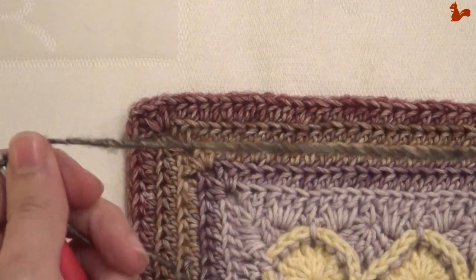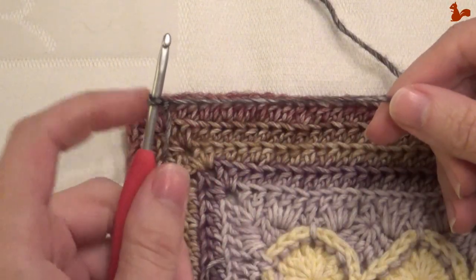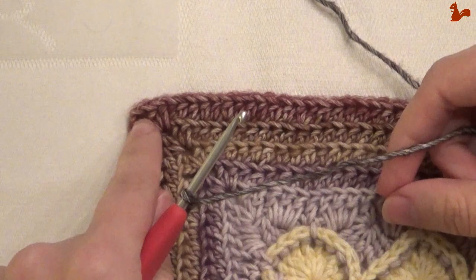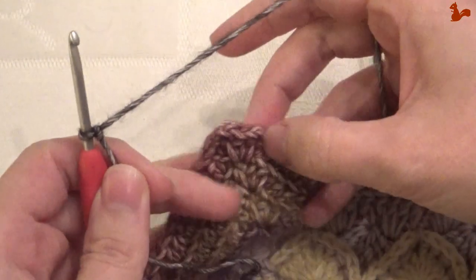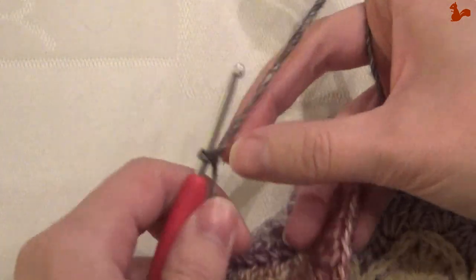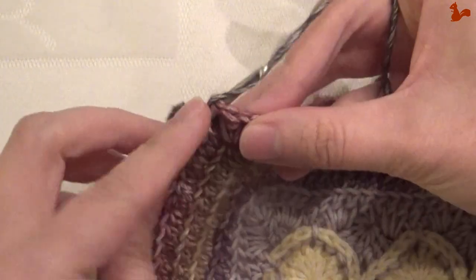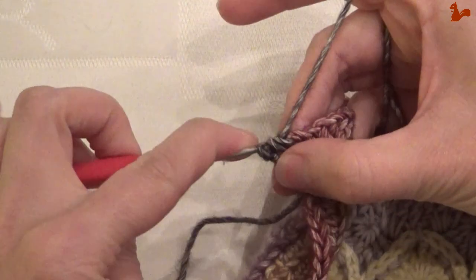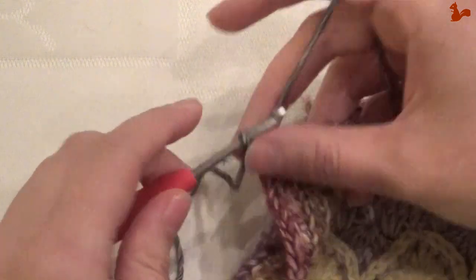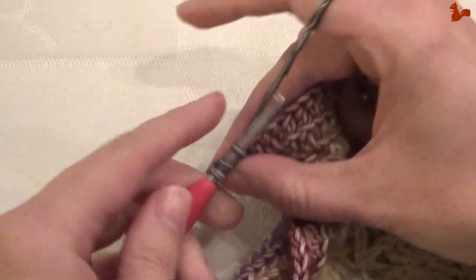So row 11, which is the extra row, you're working around your square. I have a slip knot on my hook and I'm going to start in any chain 2 corner space. With colour A I'm working a standing half double crochet in the corner. Chain 2 and another half double crochet.